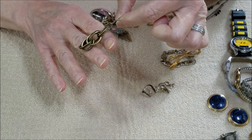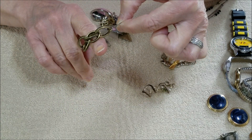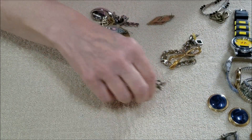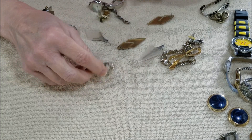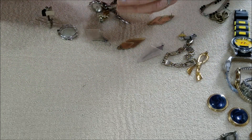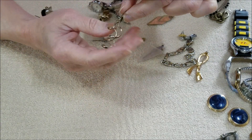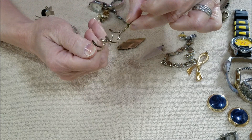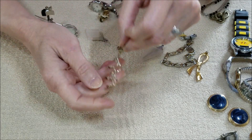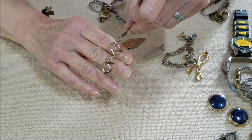And we have a chain earring, and I only see one. There's also a little spiral — looks tarnished, so I don't know if that could be silver. I'll look into that one later.